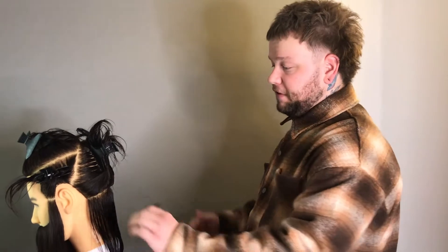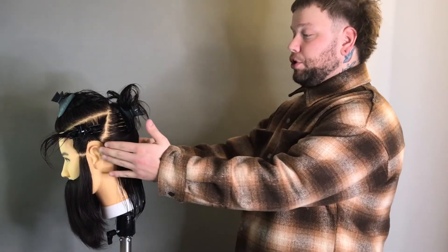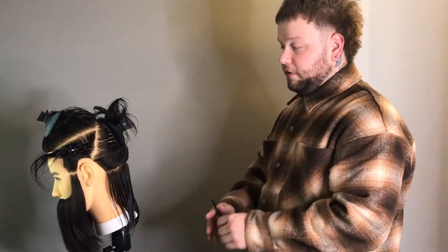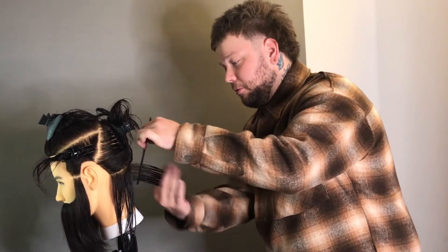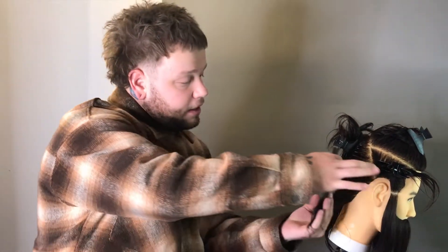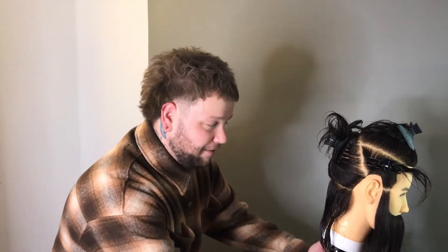We're going to talk about posture and body positioning in relation to where you are on the head. When you're standing up for long days, you need to be really aware of how you're standing to prevent fatigue and over-stretching. Stand with feet shoulder-width apart, directly behind the section you want to take. Take your section, lift it out using the comb as a scoop, overlap your fingers to maintain tension. If you're pulling sections back, you'll end up with an over-directed cut — you'll notice the baseline gets longer as it comes out to the sides.